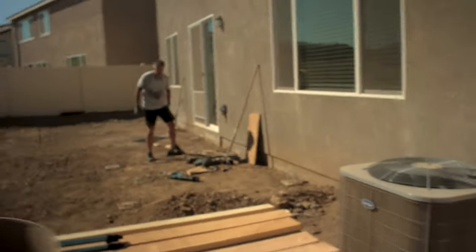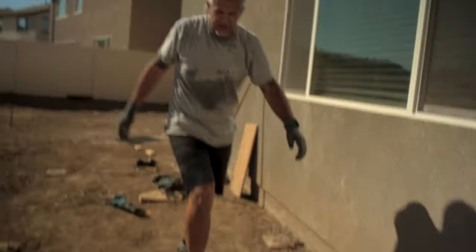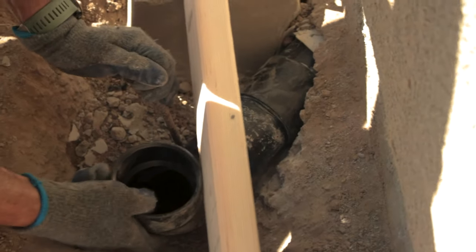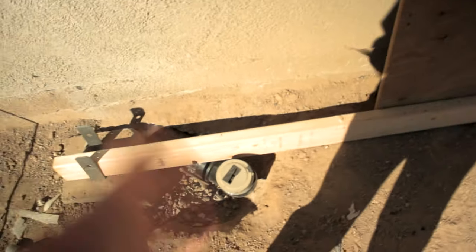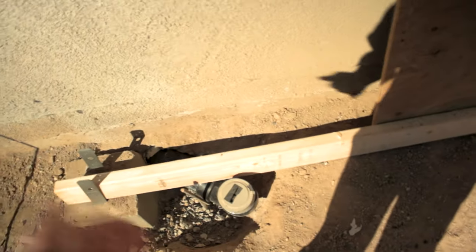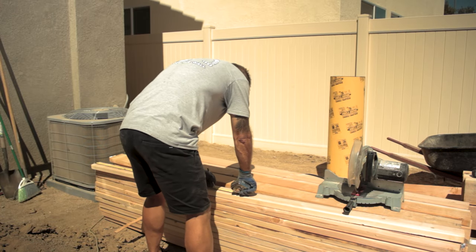We've got a big pile of concrete and Ed's working on moving a pipe that was coming up where the pergola is going to be. This pipe, which is the plumbing, was coming out right where the board was going to come out, so Ed just extended it and brought it up. Time to start cutting some two-by-fours.